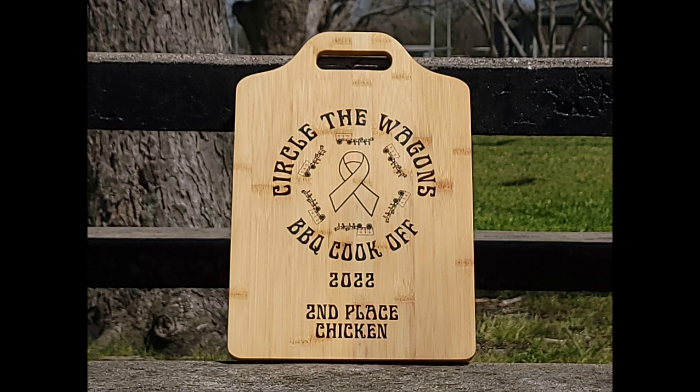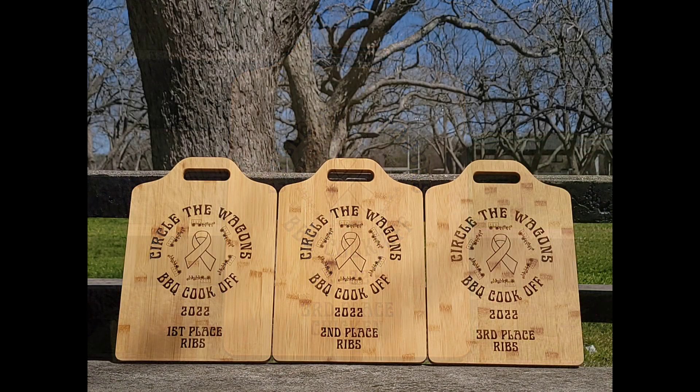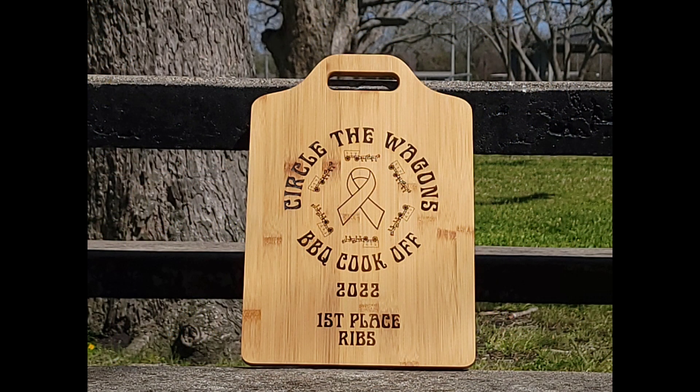And then the chicken and brisket. I'm really pleased the way all these turned out, and I was happy that they reached out to me and asked me to make them. Upcoming next is the ribs — again, first, second, and third place grouping right there, and then individual pictures of the first, second, and third place on the ribs. All in all, I'm really pleased the way this all turned out.